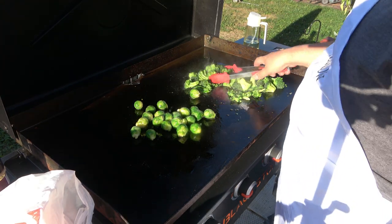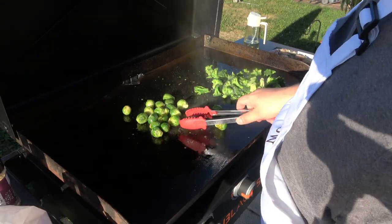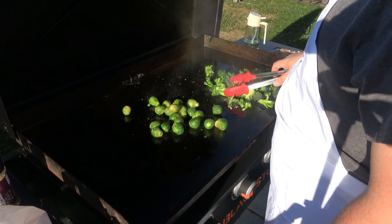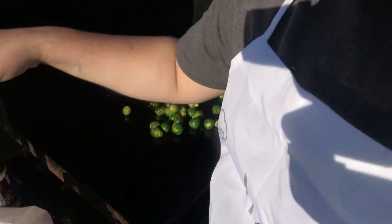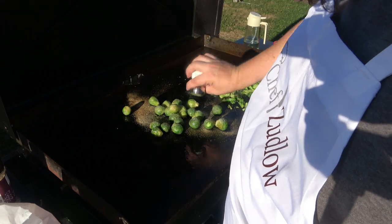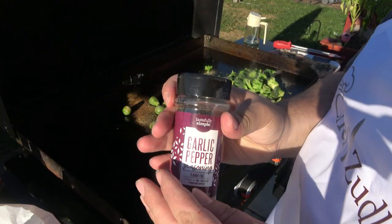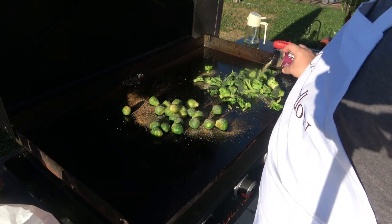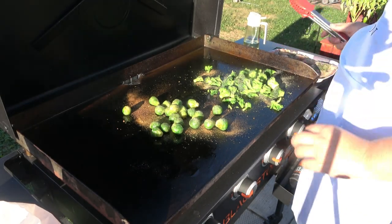I'm gonna let these cook. Smells delicious. I'm gonna season these with some onion powder, some garlic powder all over the grill — gotta give it that flavor — some salt, a little bit of garlic pepper. I did onion powder and a little bit of parsley. I'm gonna go ahead and just toss these up.